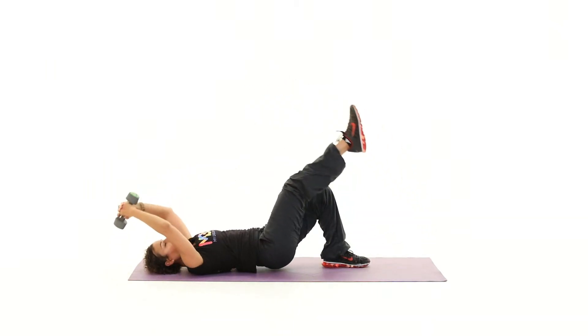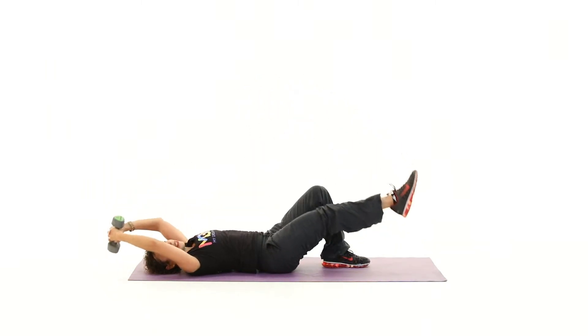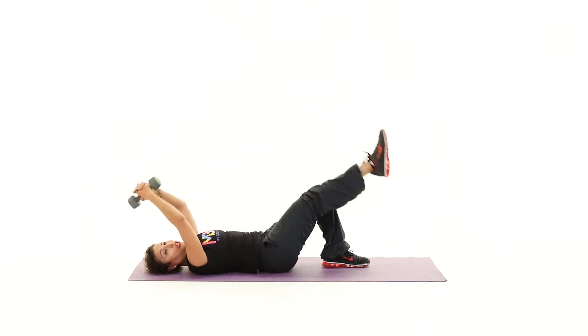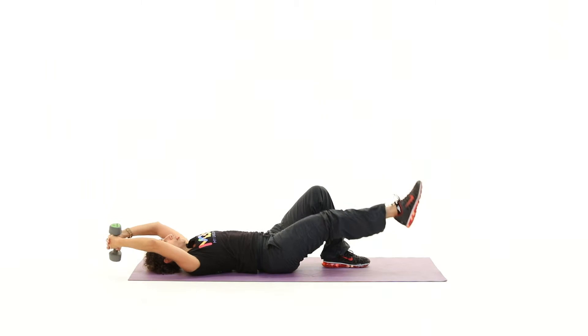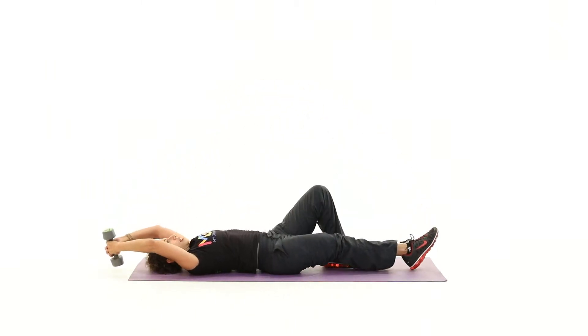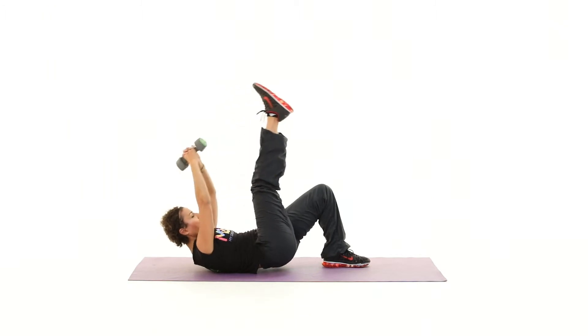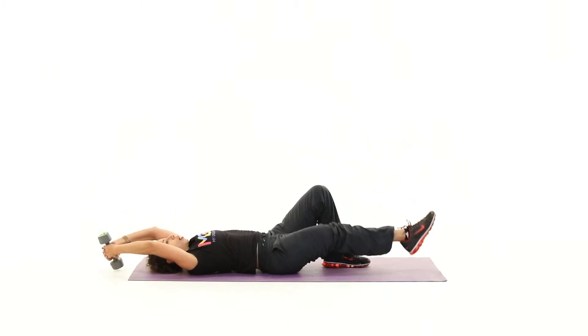There's one more lifting action we're going to add to all of this, and that's the head and shoulders. Lift up and release. In the hard pose, you're going to lift your head and shoulders up as you lift your hips up, your arm, and your legs.